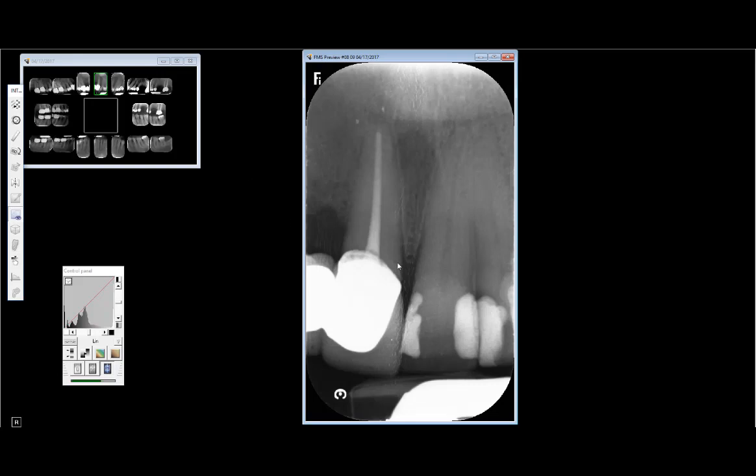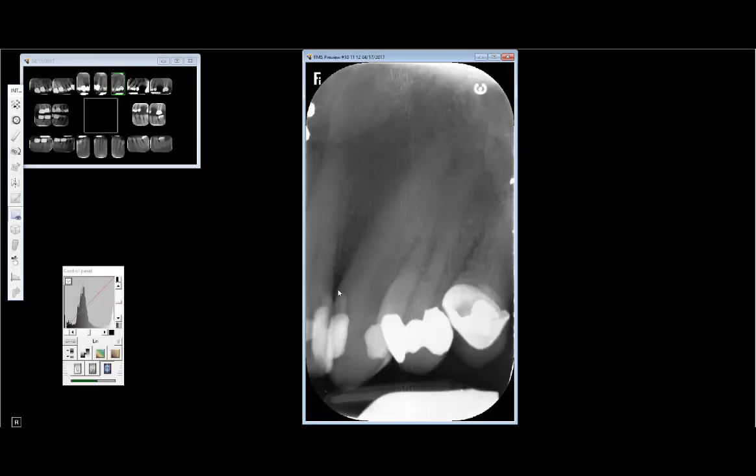This is a good example of successful long-term root canal treatment on tooth number eight. You can see all the way around this tooth and while the lamina dura and PDL space aren't perfectly clear, the big news is you don't see any type of periapical radiolucency. There may be a very little bit here which is sometimes sealer that has been resorbed over time, but sometimes the body doesn't quite resorb it at all.